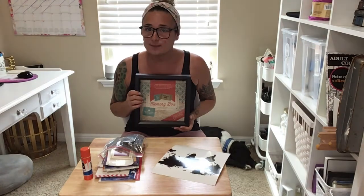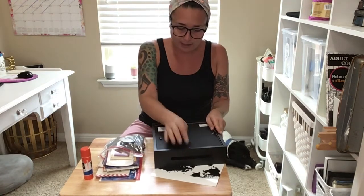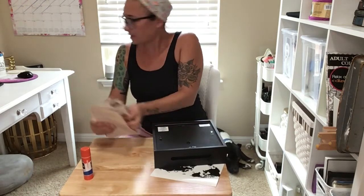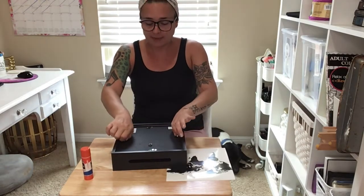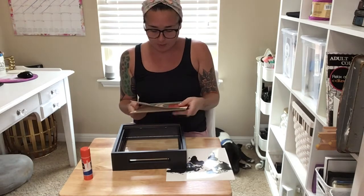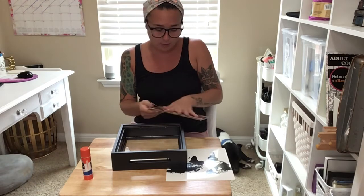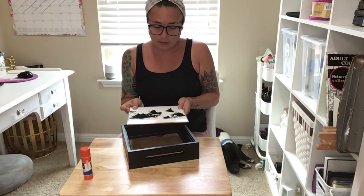Now that we've discussed this, let's go ahead and get started. First thing I want to do is open it from the back, opening up the little tabs. Let me get these little pieces out of the way. So I'm going to open these tabs now, and as you'll see, the little paper that came in is actually stuck to the board. You have two options: you can either pull this off and glue your picture down, or you can just do right on top.